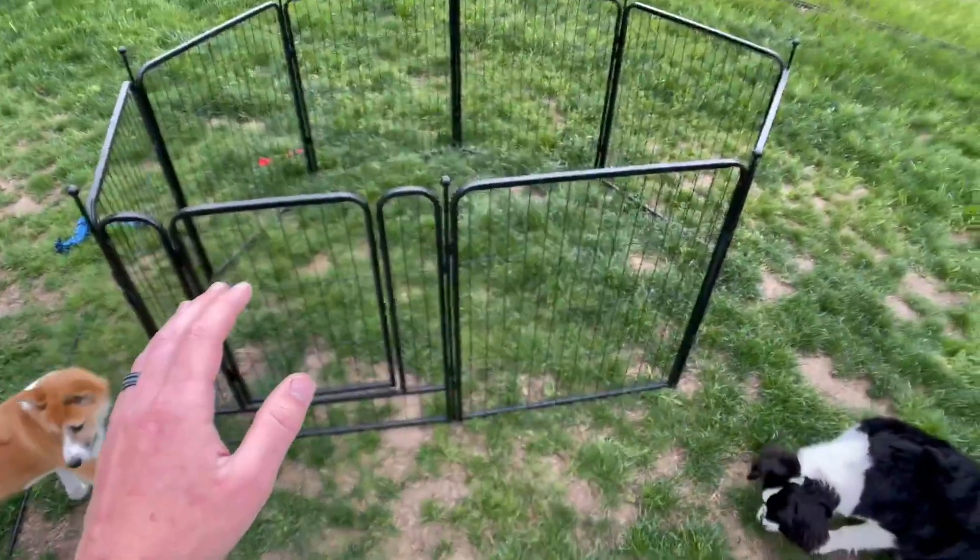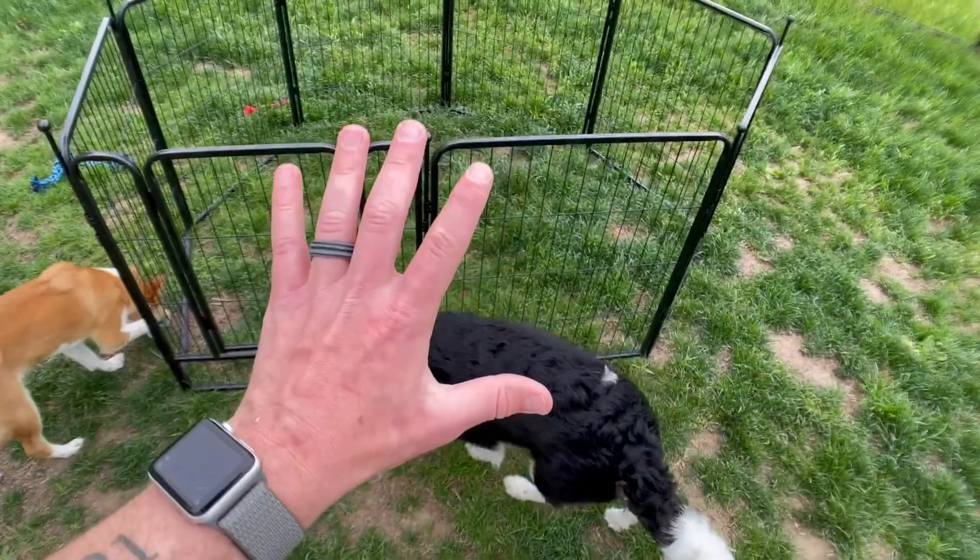This dog playpen is perfect and very easy to install — I've loved it so far and I give it five out of five stars. If you're looking for a dog playpen that's durable, easy to set up, really big, and just all around great, this FXW Rollick dog playpen is the best option, and if you grab one you will not be disappointed.